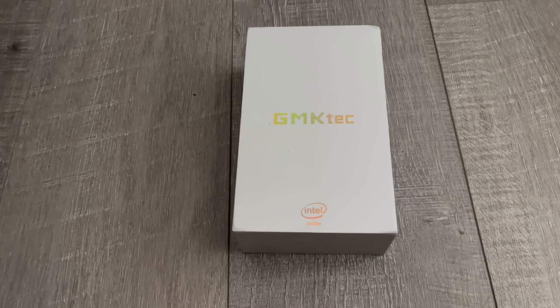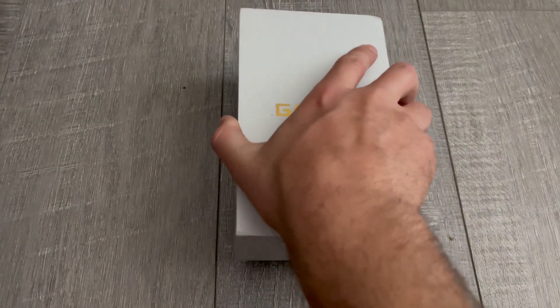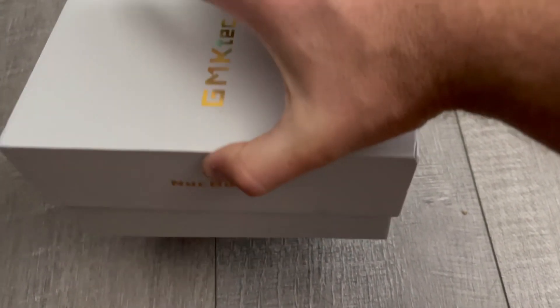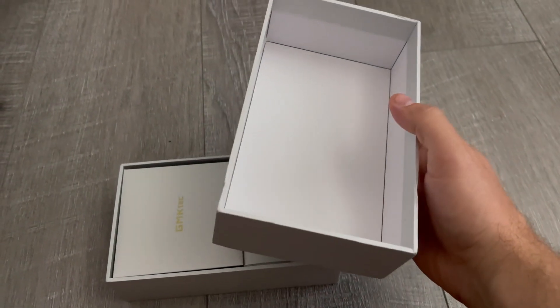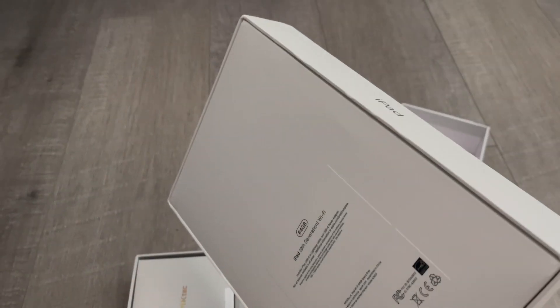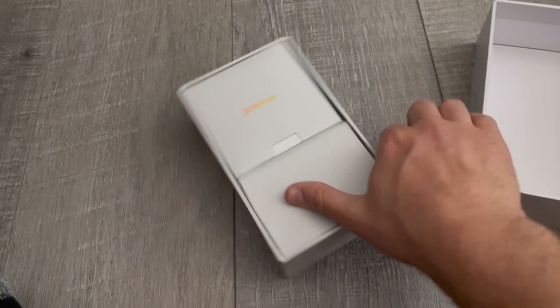I don't know if this is really a mini PC per se. Let's get into the box — the packaging. Really nice, I actually like this box. It reminds me of kind of like an Apple box or an iPad box. Here's an iPad box for reference. The packaging actually is really nice.